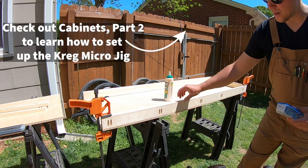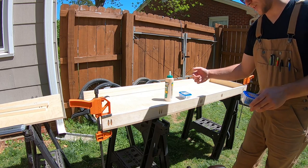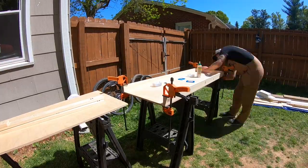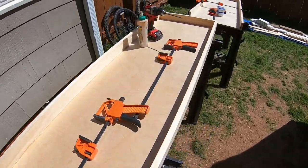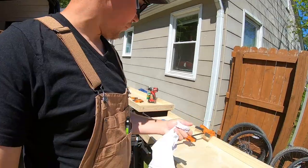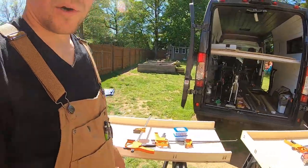I have half inch ply on the bottom and three quarter inch cabinet grade boards on the sides. I'm going to use one inch screws, and then for the backboard because it's three quarter inch into three quarter inch wood, I'm going to use a one and a quarter inch Kreg screw. There we have it — done, got those all drilled in. Pro tip: if you have a damp cloth it'll clean up wood glue pretty nicely, and sometimes it even spreads it within the groove so it works out well.